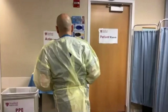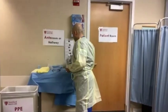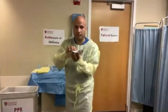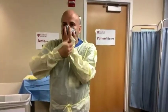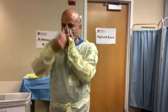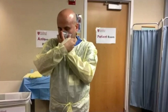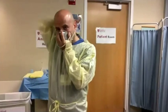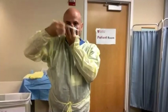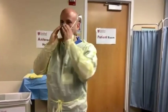The next step is to don the N95 mask. Pick up your mask and cup it in your hand. Lift your chin and place the mask over your nose and mouth. Stretch the bottom strap first over your head and place it on the back of your neck. Then place the top strap on the crown of your head, ensuring that the straps are not overlapping or crossed.